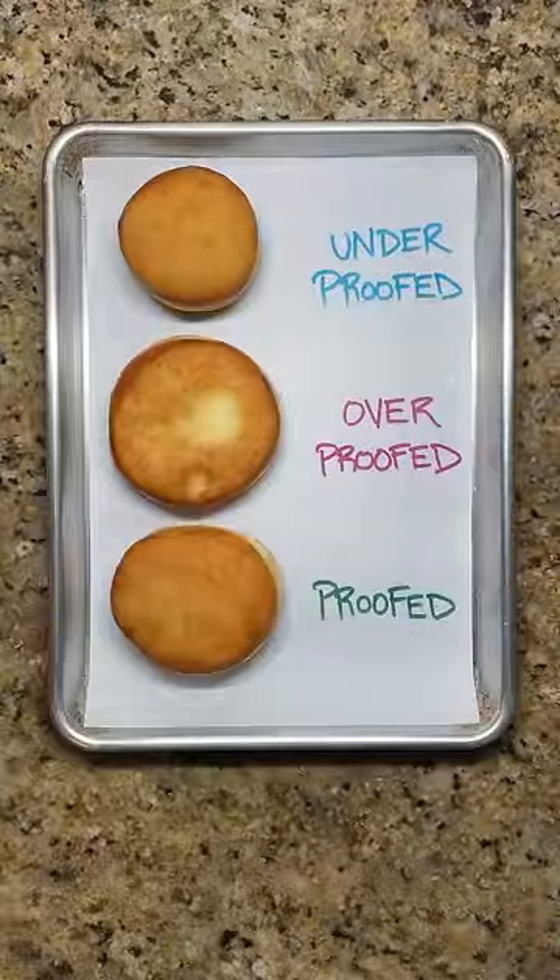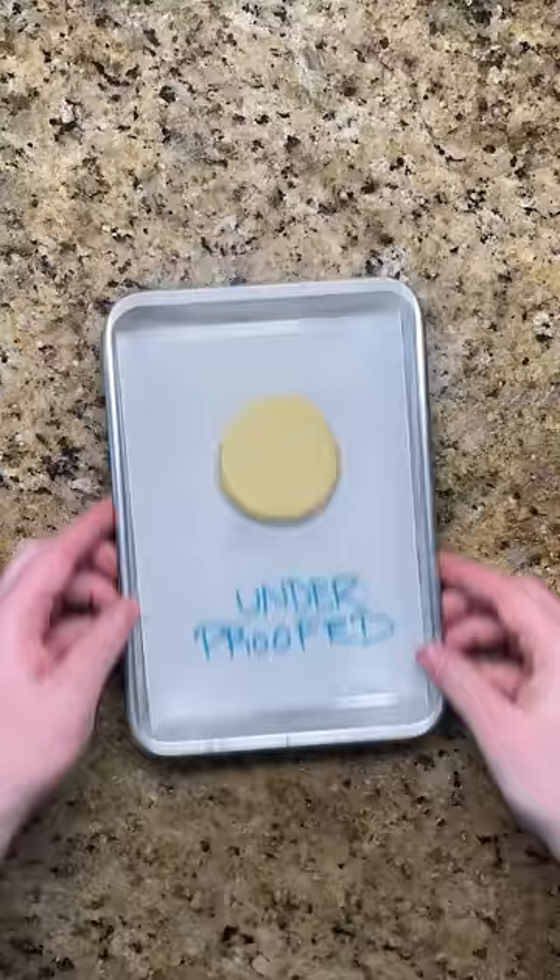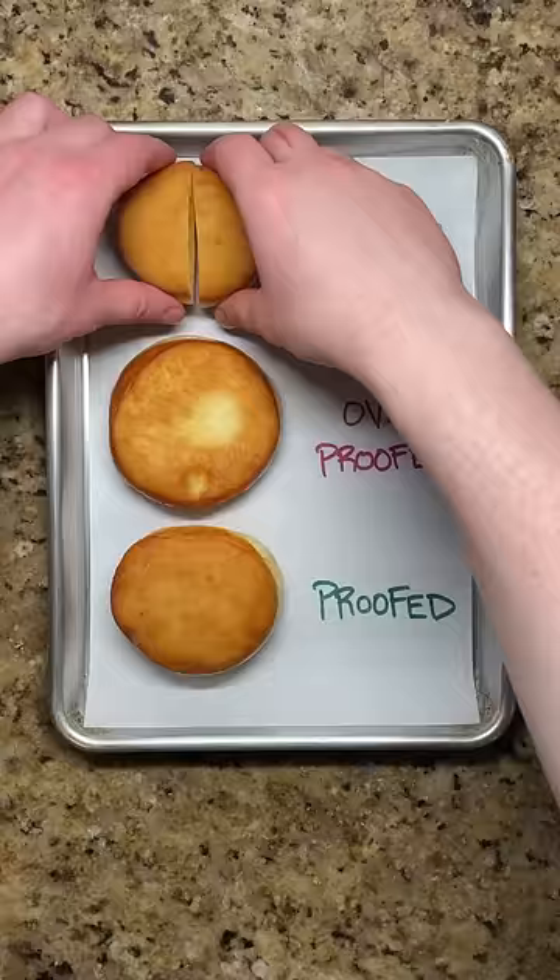To get the lightest and fluffiest donuts, make sure to proof the dough the right amount. The dough is still underproofed when a small indent immediately springs back. Frying the dough at this step will give a smaller and denser donut.